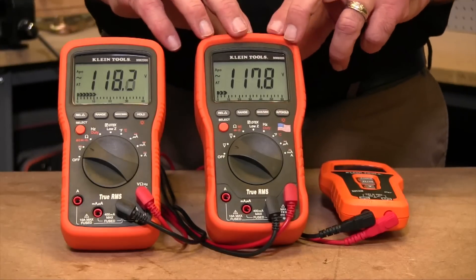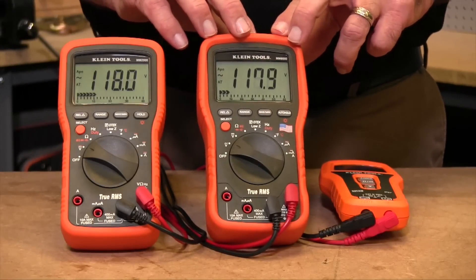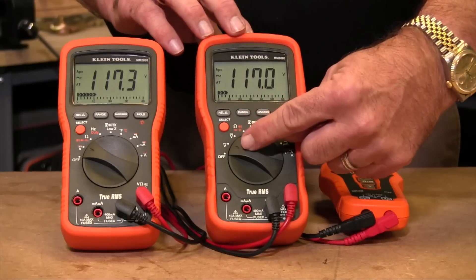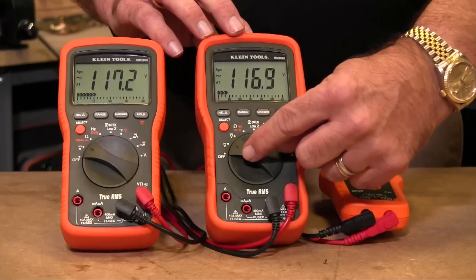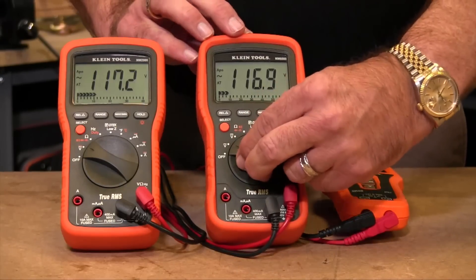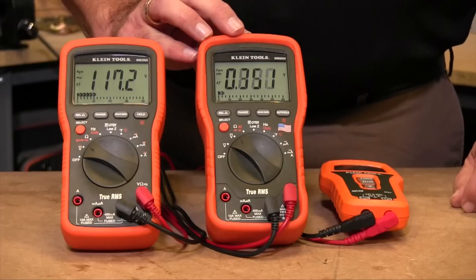Other meters like the MM1300, MM2300, and MM6000 have two different spots on the dial for AC and DC voltage. So to measure AC, you actually put it in the AC position. To measure DC, you switch the knob over to the DC spot.